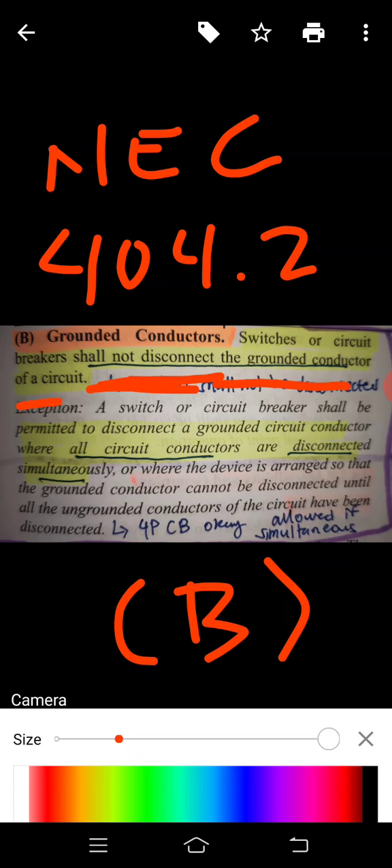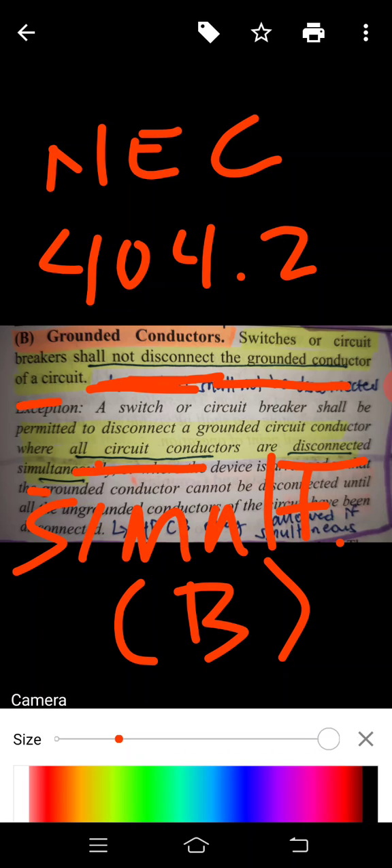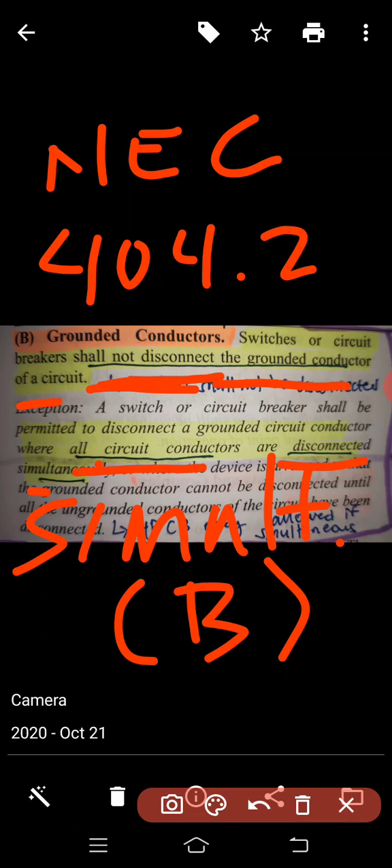However, a switch or circuit breaker shall be permitted to disconnect a grounded circuit conductor where all circuit conductors are disconnected simultaneously. So it is fine to disconnect it if it's done simultaneously.